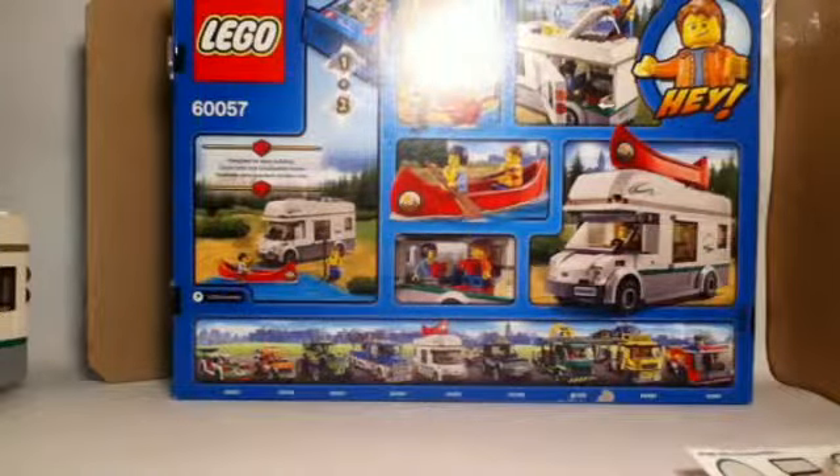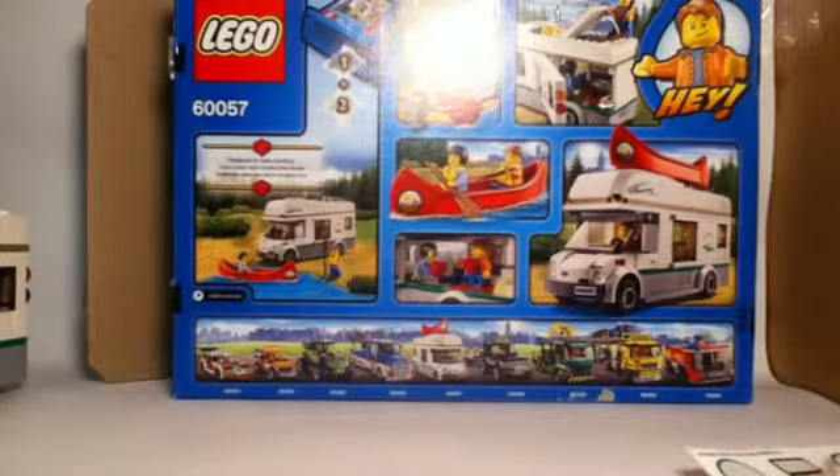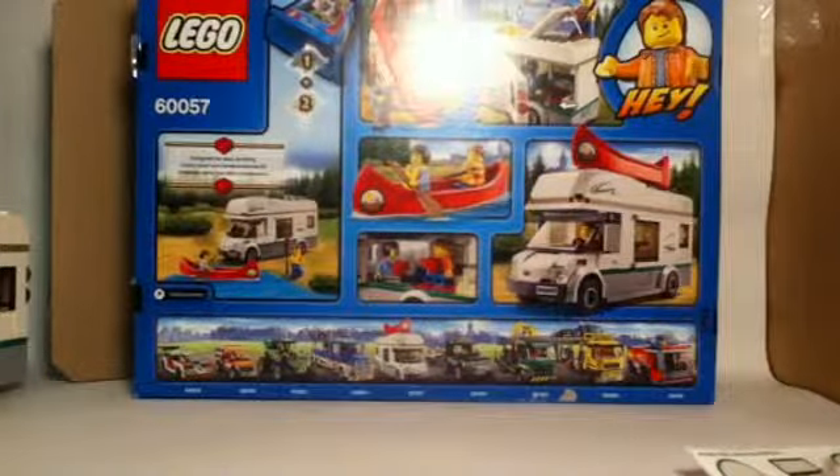We also get to see some of the cool pieces in the set and how you can use this camper van, as well as our main figure. You don't really have names for these figures — just like any other LEGO City box.